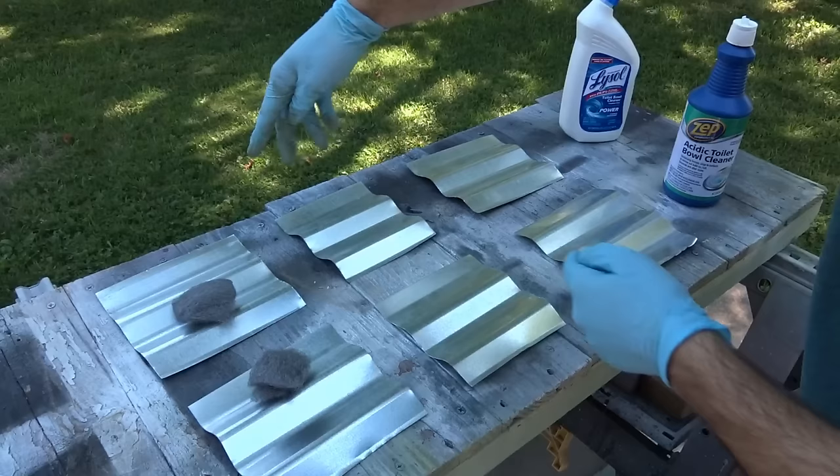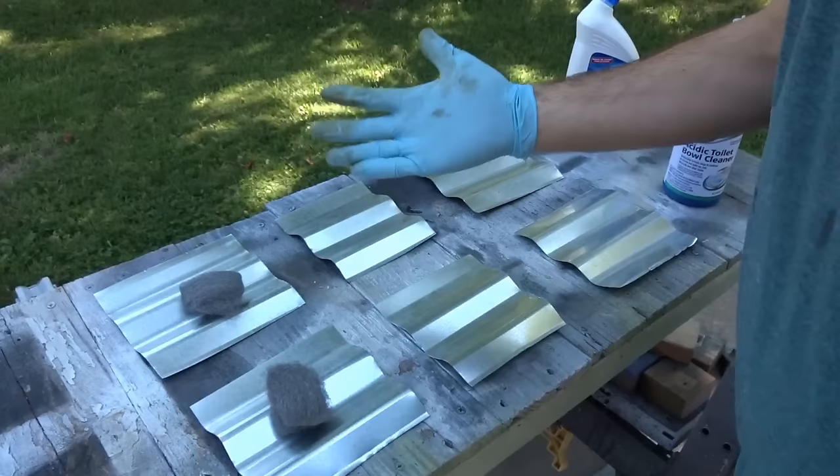I'll show you how I'm running my little experiment. I have two rows — the top row is going to be all Lysol, and the bottom will be all Zep. I'm using steel wool and wearing my gloves.